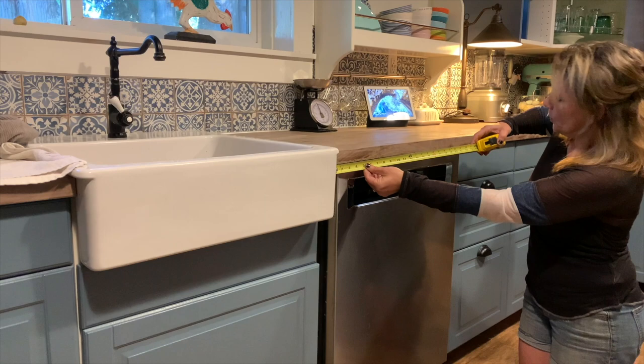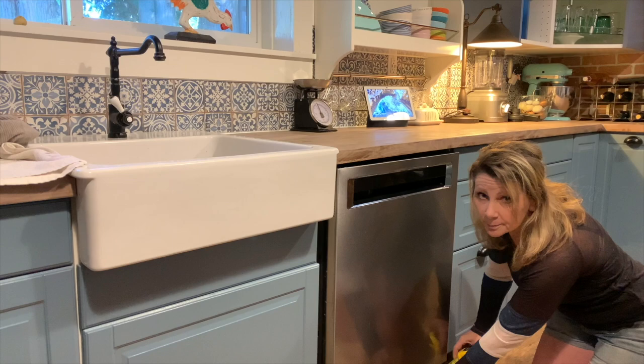Next, you'll measure your width. Measure from the edge of your rough opening to the other edge of your rough opening, and you'll do that for both the top and the bottom.